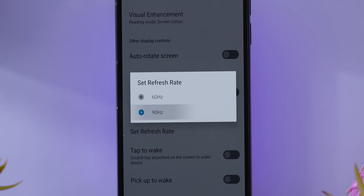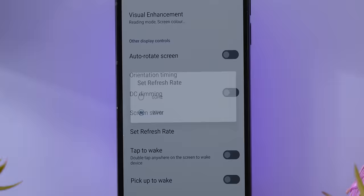At least, if you don't turn the 90Hz display on on the Fairphone 5 — though there are some reasons that we wouldn't do that, and we'll talk about those later. The Fairphone did beat out the Note in more of our controlled tests, but not by as much as you'd expect.